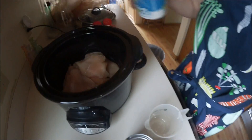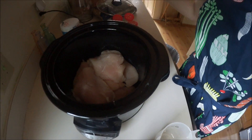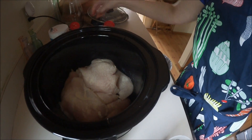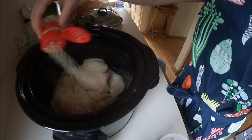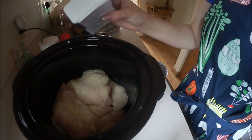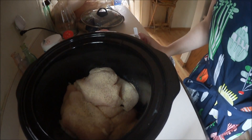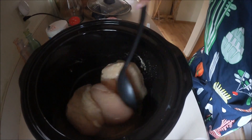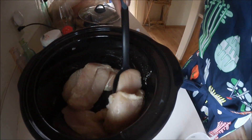Take our salt and we're going to do a good seasoning. We're going to take our garlic powder and our onion powder. And then just a little bit of pepper — not a lot. And then I'm going to mix this all together and make sure everything is good and coated.